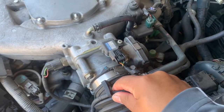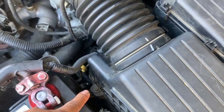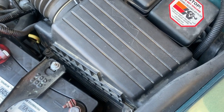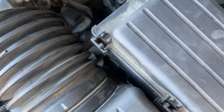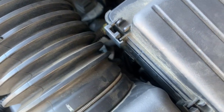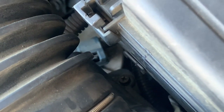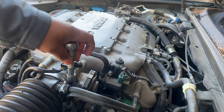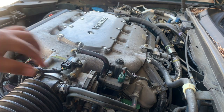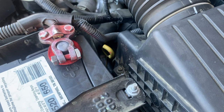First thing you should do is loosen this 10 millimeter bolt right here. Move this wire out of the way and grab your Phillips screwdriver to remove the bolts. Go ahead and remove those, and also remove the 10 millimeter.